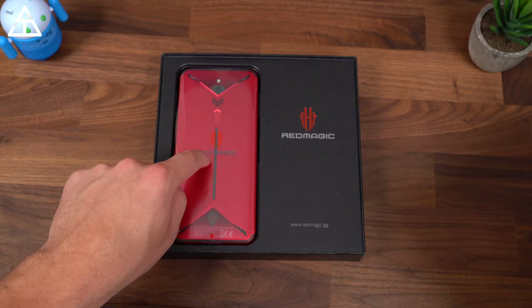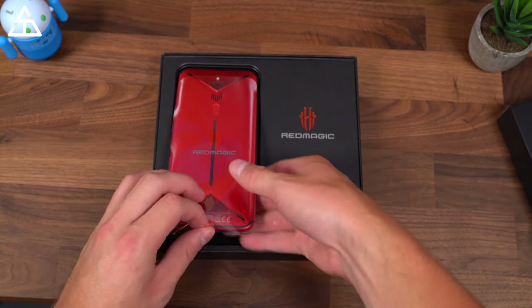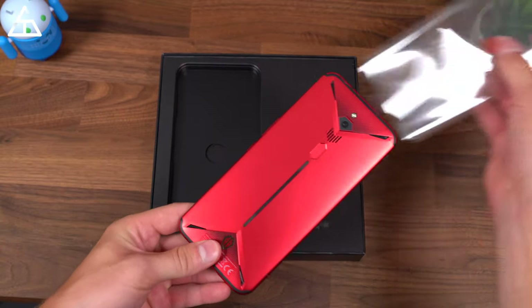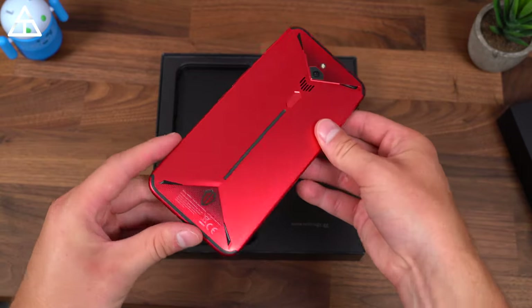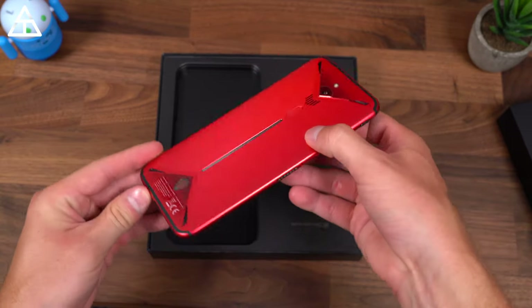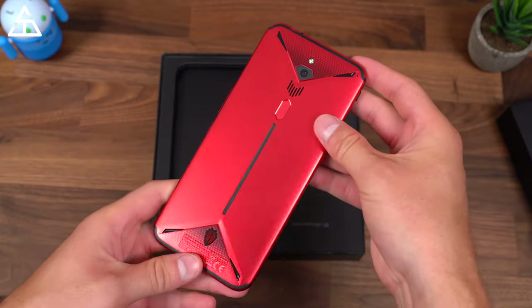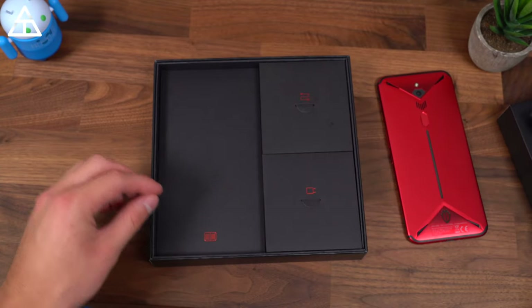Right away, you are greeted with the phone. I do have the red color. They also have a new camo color coming out, which has 12 gigs of RAM instead of 8. We'll go ahead and take this out of the plastic, and you'll see definitely a different style to the design. Could appeal to some consumers — some people might not like it. Drop a comment, let me know if you actually like the design of this phone.